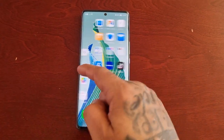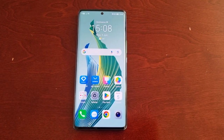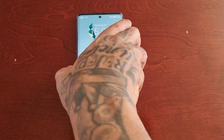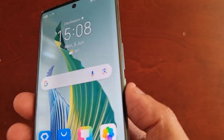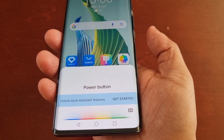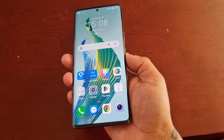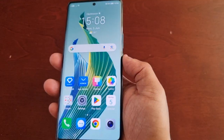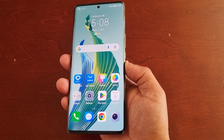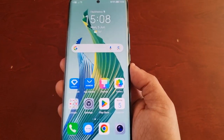It's your boy the Android Doctor back again with another video. I'm here with the Honor Magic 5 Light — this is a nice mid-range phone and so far I'm loving it. However, there's one thing I do not like: when I keep accidentally holding down the power button it launches the Google Assistant. So if you keep accidentally triggering the Google Assistant and want to disable it, this is definitely the video for you.